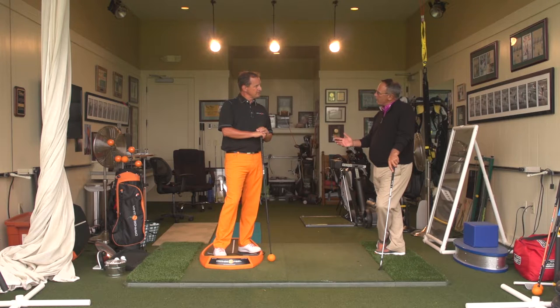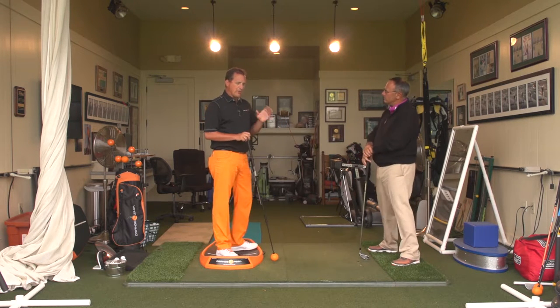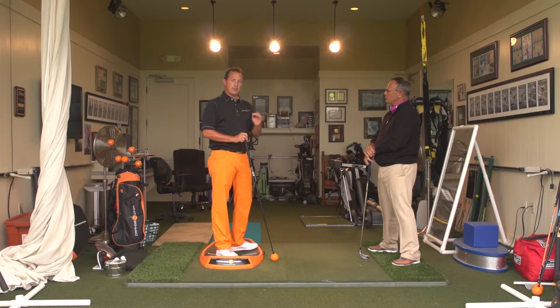Let's talk real-life problems — a really common one for the average recreational player: the slice. I'll show you a couple of unique ways that I can affect your golf swing to improve your swing and hopefully take away that slice.